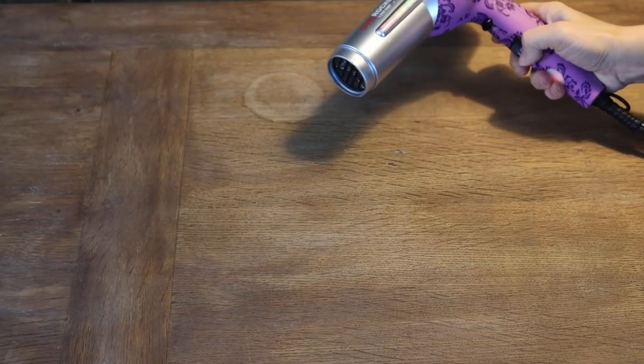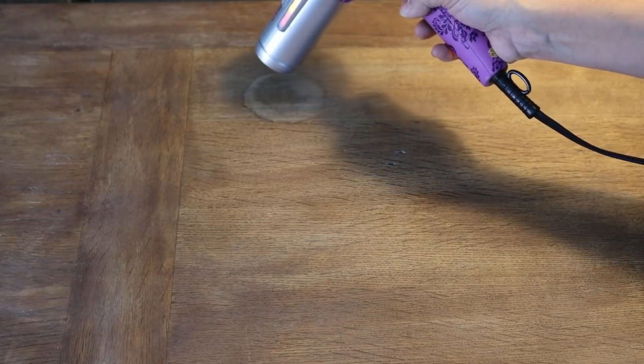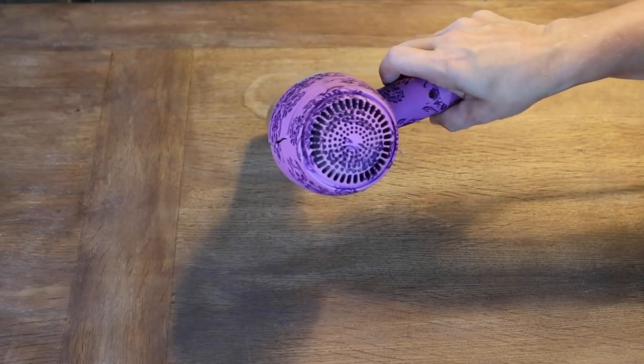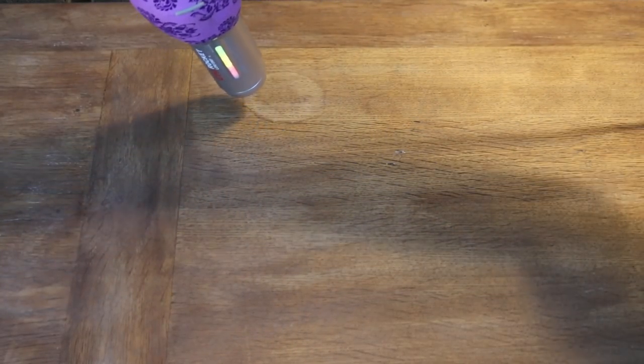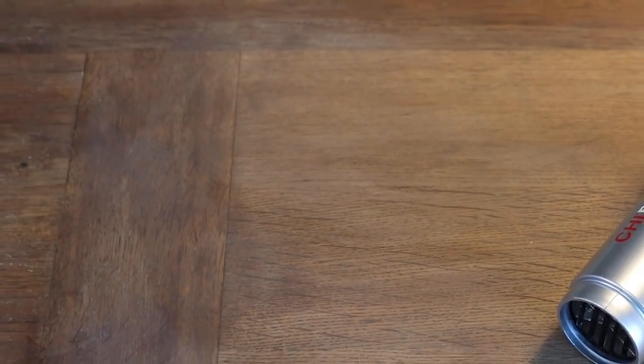I've heard of people using an iron before, but I can't attest to that because I didn't try it. What you can do is get a regular hairdryer — even though the ring looks dry, most likely there is still water trapped in your wood, and we are going to get it out. Take the hairdryer and work it in a circular motion, drying it. You might need to take a break so you don't warp the wood or finish. Let it cool down and keep repeating this process. I was able to totally remove my water rings just by blowing a hot blow dryer onto the ring in little cycles until it was completely removed.